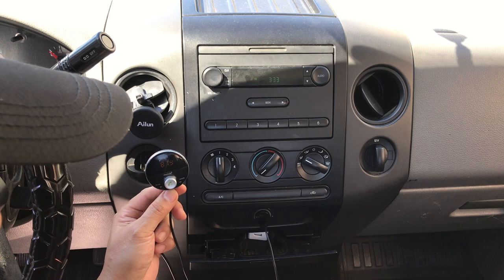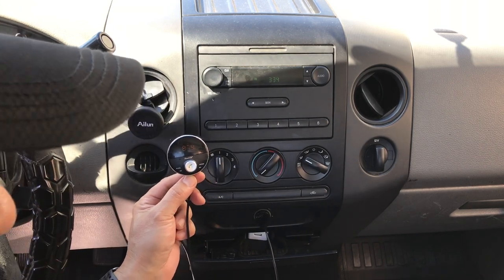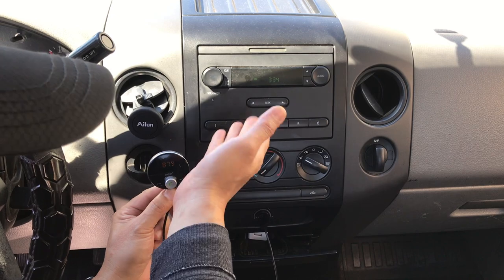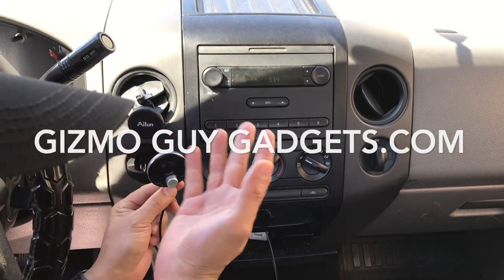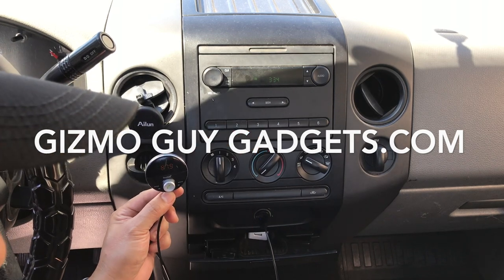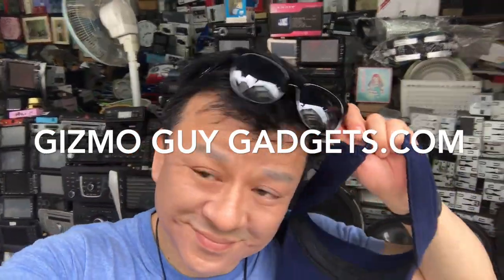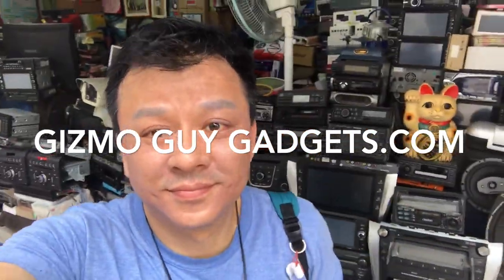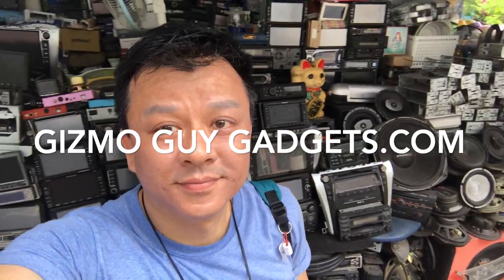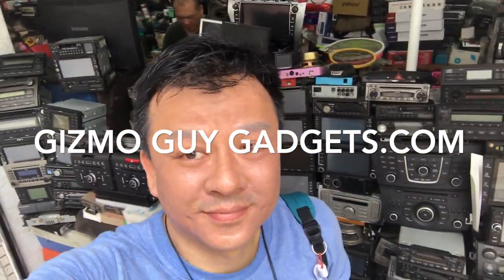When you're done, you can just unplug everything — there's no modification to the factory radio. So if you drive a truck for a living, or if it's a company truck, you can use this device to easily add Bluetooth to your work truck so that you can have your music, podcasts, news, or anything you want from your smartphone right through your F-150 factory radio. This is Wesley the Gizmo Guy. Over the last 30 years I have installed, repaired, and worked with thousands of car stereos, so when it comes to car stereos, I know what I'm talking about. This is the quickest and easiest way to add Bluetooth to your F-150 factory radio.